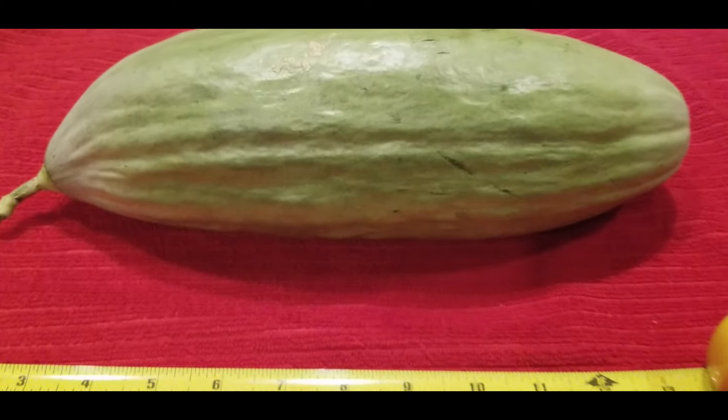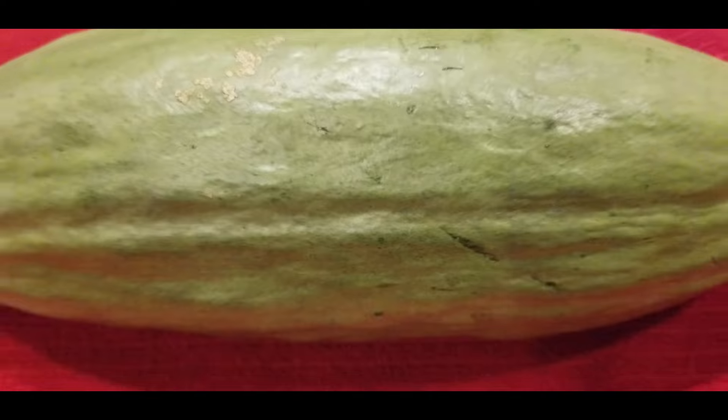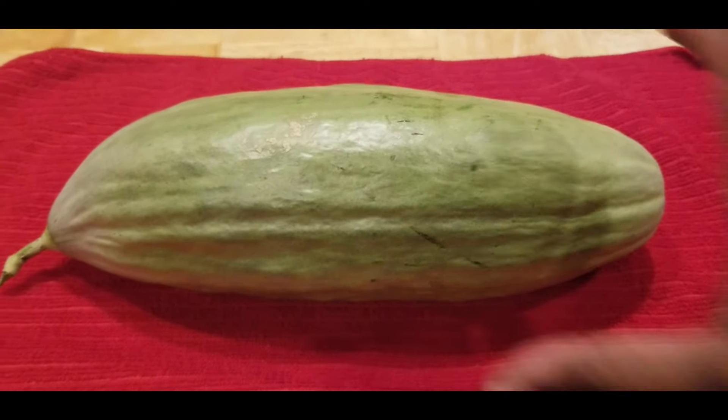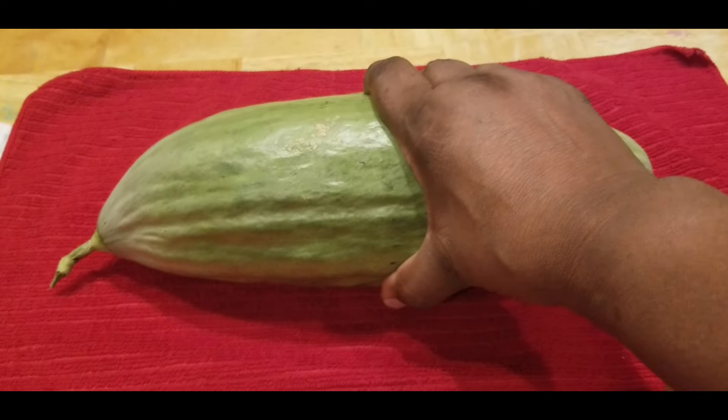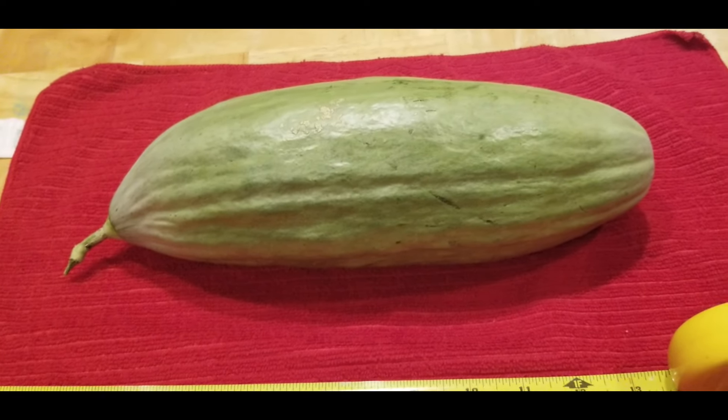Alright guys, take care. Look at this bad boy up close - it is so, so big. So big, you guys. See you later.